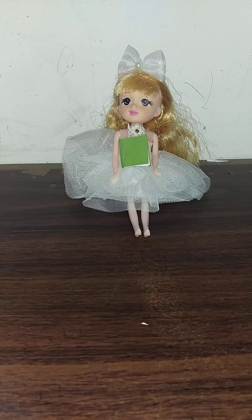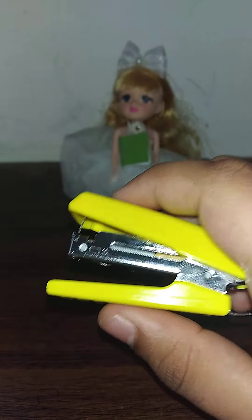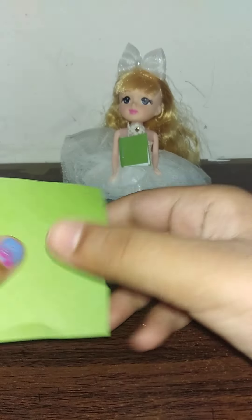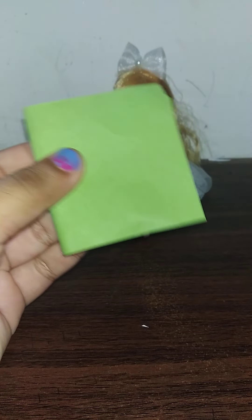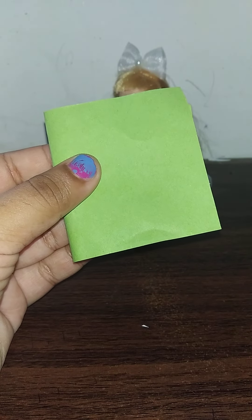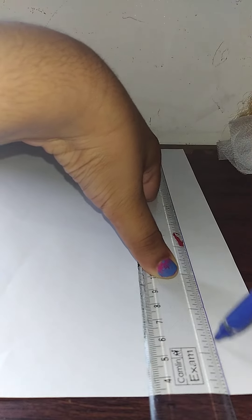The materials needed for this craft are scissors, a scale which measures 30 centimeters, and a stapler. To make the colorful cover we need color paper — you guys can use any color, I'm going to be using green. And lastly, an A4 size sheet for the pages.